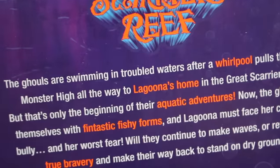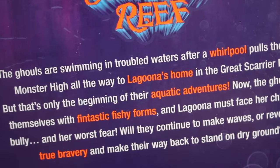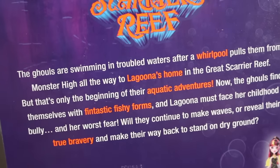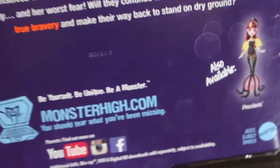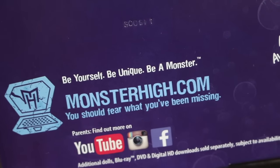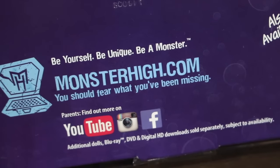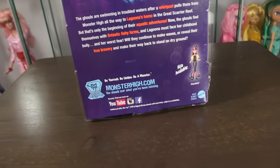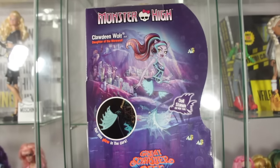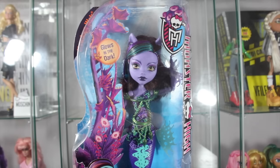And then on the back, it's Claudine Wolf, Daughter of the Werewolf, and it says her fins glow in the dark. Great Scarier Reef. We all know the synopsis, but it's basically about Lagoona going back to the Great Scarier Reef which is her home, and they go on an aquatic adventure and get fishy forms. It also says Draculaura: be yourself, be unique, be a monster.